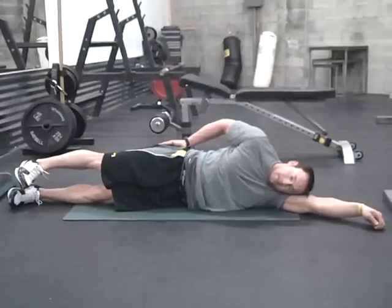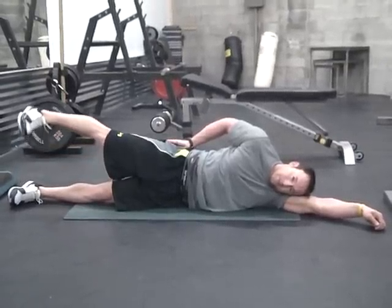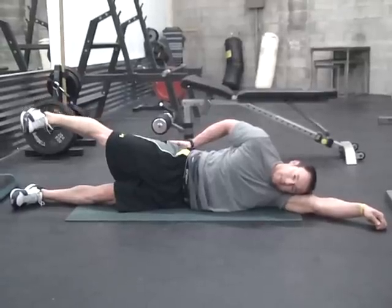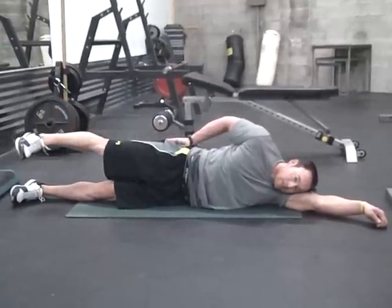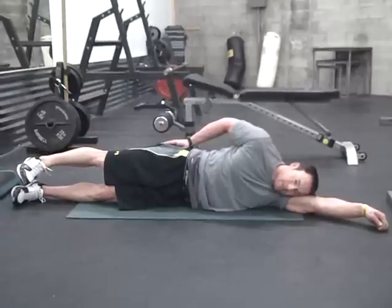The fourth exercise is the side lying straight leg raise. The setup is similar to the side lying clam, however you're going to straighten the legs out and pull the toes up towards your chin. Try to create a flat line from the back of the feet to your back, and open up the hip, only identifying the upward glute.